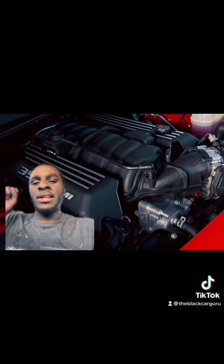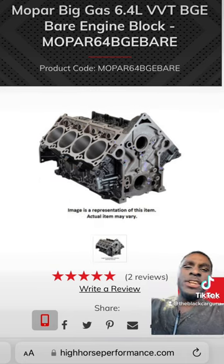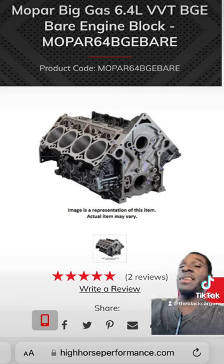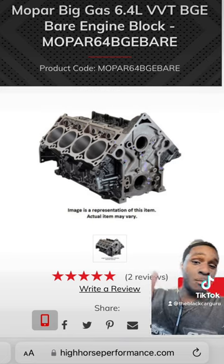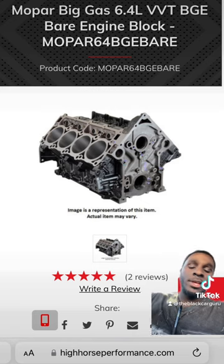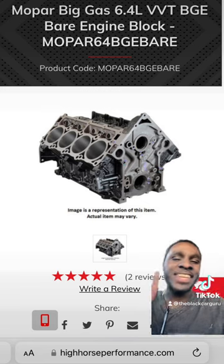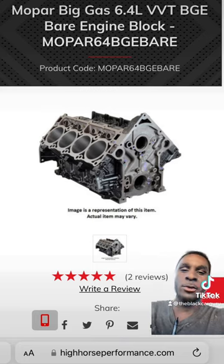Here's how to make this thing nastier than an old man with a foot fetish. You need to find a BGE 6.4 liter Hemi block. The BGE block is basically another term for the 6.4 liter Hemis inside of trucks. Those truck 6.4 liter Hemi blocks can handle a lot more abuse than the regular 6.4 liter Hemi blocks inside of the Challengers, because unlike those, these BGE blocks are cast from the same metal as the Hellcat 6.2s — making them beefy in all the right places. You don't have to worry about warping cylinder walls.